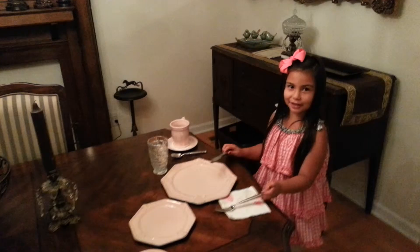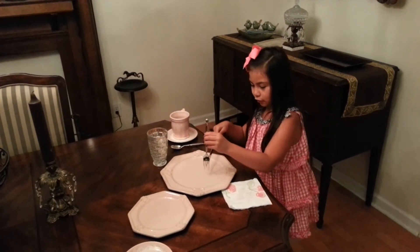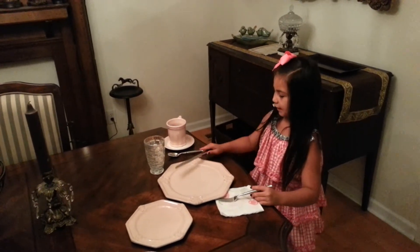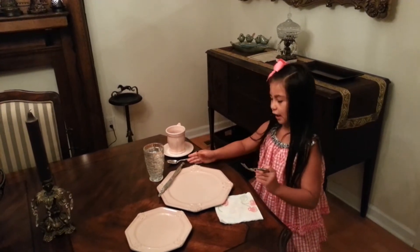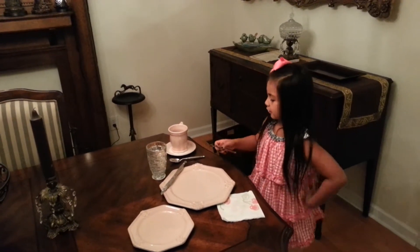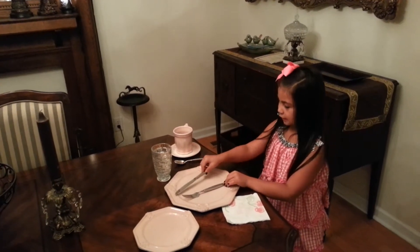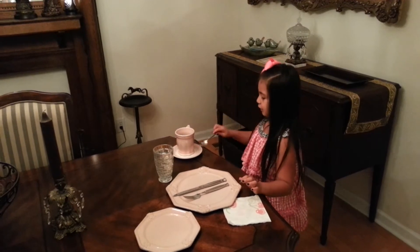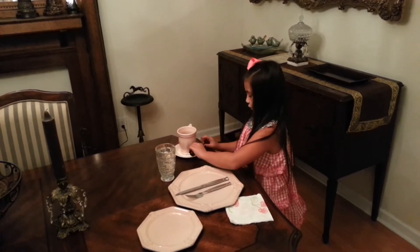And when you got your dinner you chop up like one or two pieces. Then you eat them. And when you are done eating you never put your dinner knife back on the table. And when you are done eating you put your stuff up.